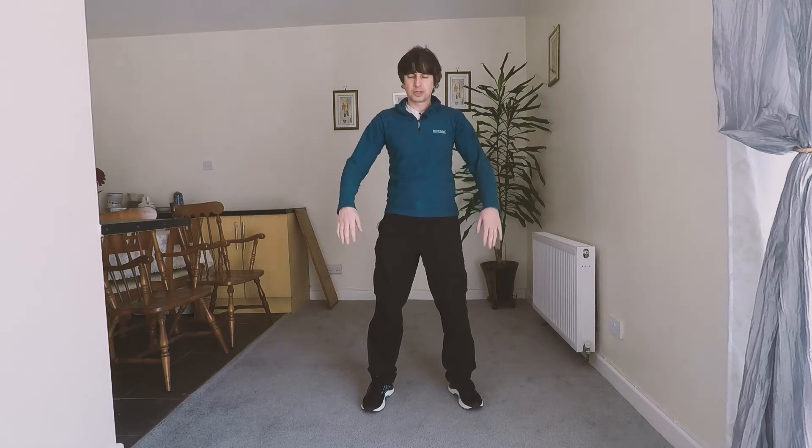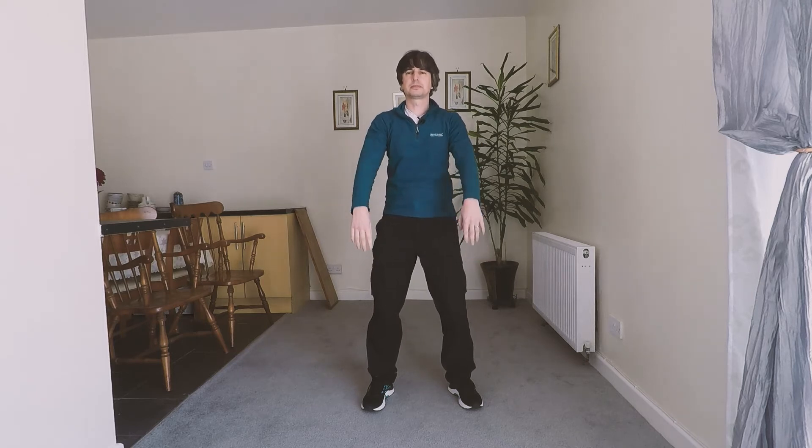This second exercise is called Opening the Chest. Imagining we've just finished the first part, sinking down, raising the arms — for the next repetition we raise up in the same manner, straightening the legs, bringing the arms up, and then begin to open the chest. We turn the palms open out to the sides, then gently bring the hands together and sink down. We breathe in, continue to breathe in as we open the chest, then breathe out sinking down — imagine lifting up and opening the drapes in the morning, letting the fresh air in, then exhale, closing and down.